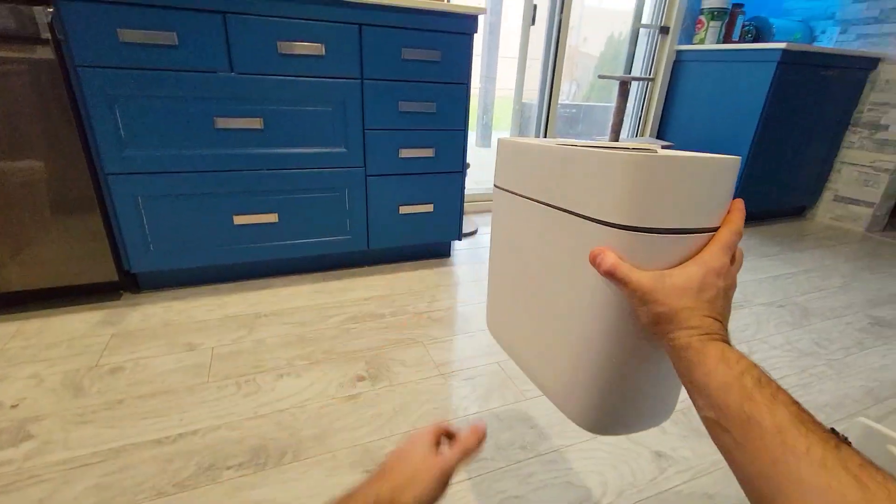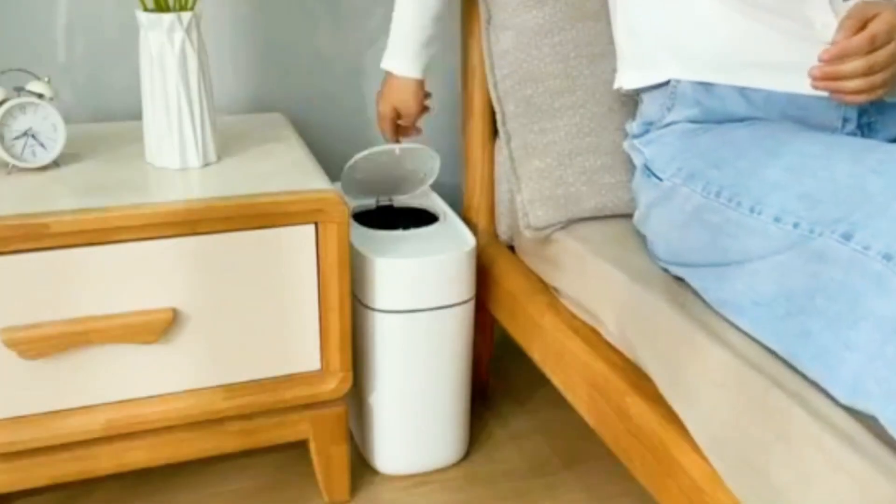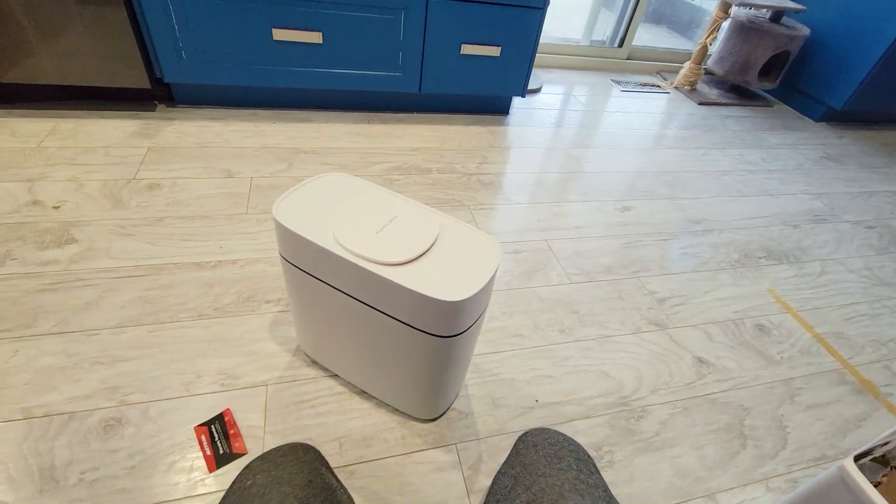It will fit in your kitchen and it's going to look great there. It's also going to fit next to your toilet, inside your kids' bedrooms, and it's great for students in their dorms. Thanks for watching — see you guys on the next video.